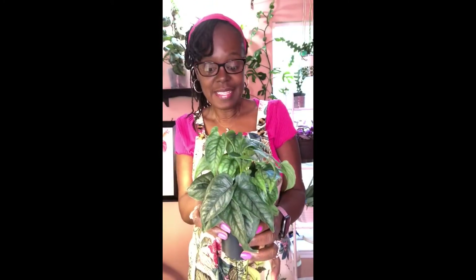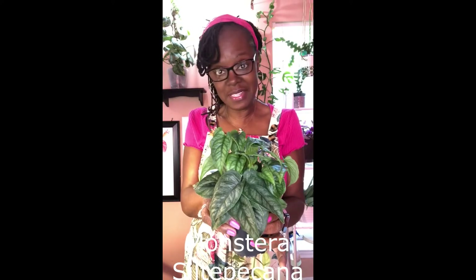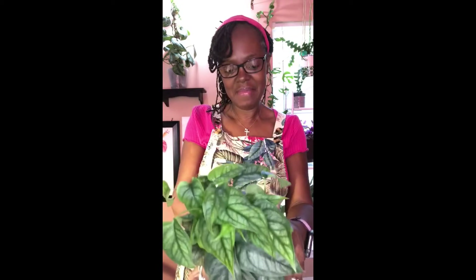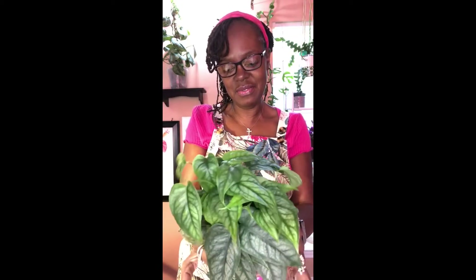So we got this new soil and we wanted to try it. Monstera steta peccana — happy Monstera Monday, guys! She needs a little up-potting, don't you think? So let's just get to it.